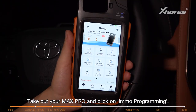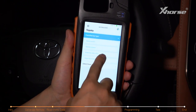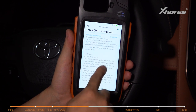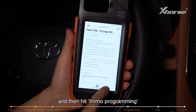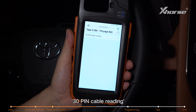Take out your Max Pro and click on IMMO Programming. Select Toyota, classified by type, Smart Key after 2016, type 8A+ for page BA. You can read the function intro and then hit IMMO Programming. Select Backup Smart Box eProm data, then 30-pin cable reading.